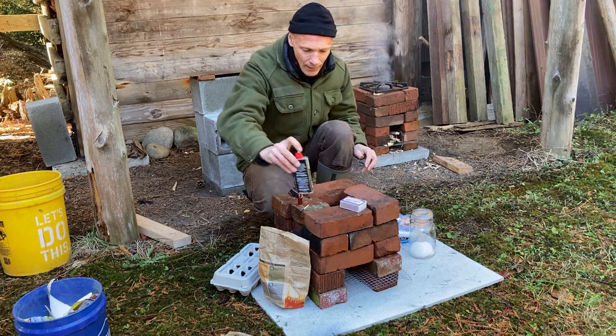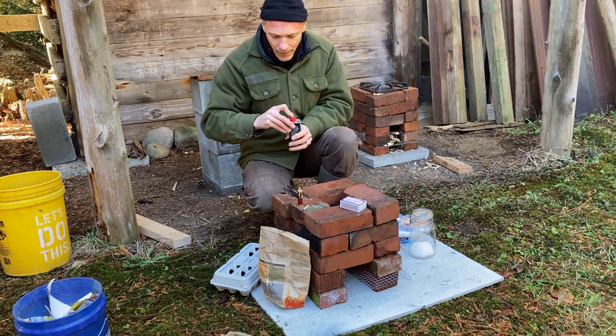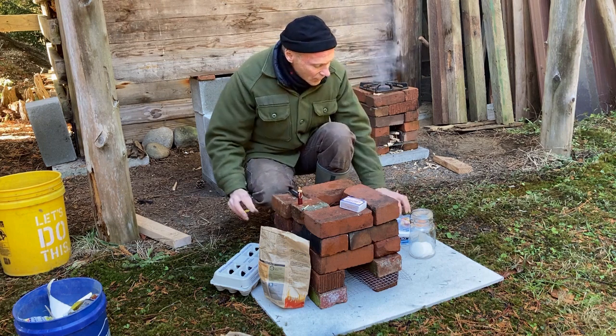So we've got matches. We have other types of fire starting, and you can use those matches.